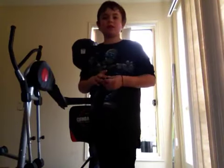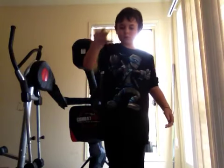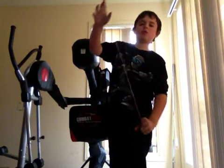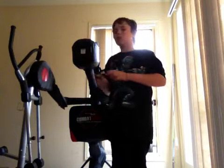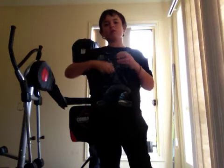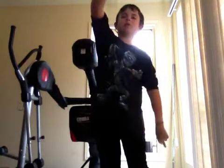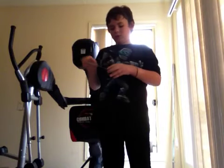Hey guys, I'm showing you how to do a long sleeper. It's really quite a simple trick. All you're going to want to do — but before we do anything, you've got to make sure you know how to actually hold the yoyo.